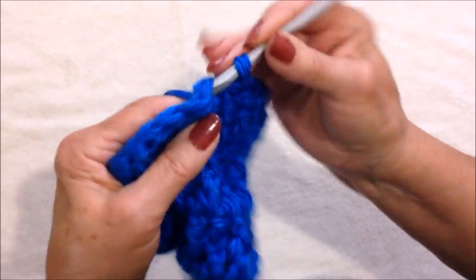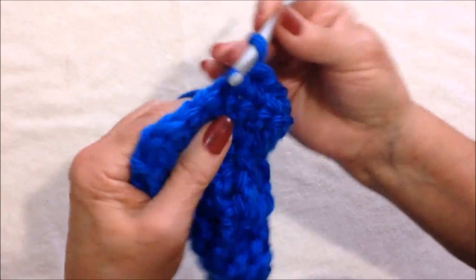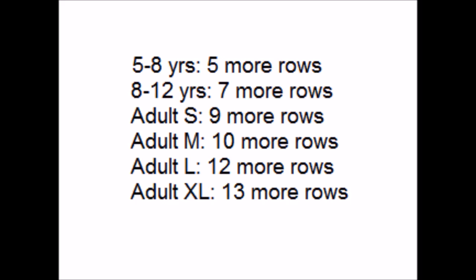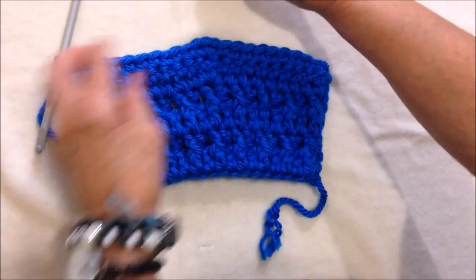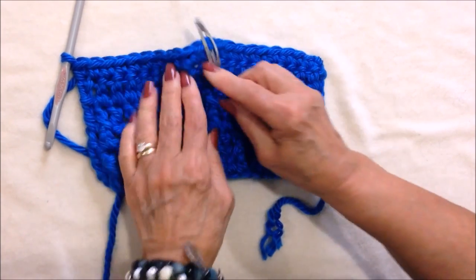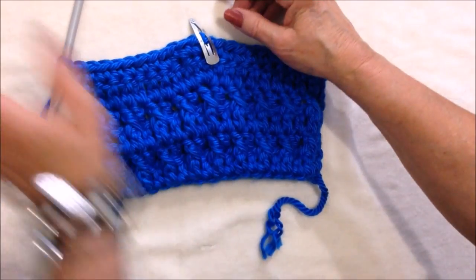You're going to keep repeating this row until the slipper is the correct length. Here are the number of rows. Single crochet all the way across, making three in that center stitch. If it makes it easier, you can mark that stitch again. Just continue to work as many rows as you need.